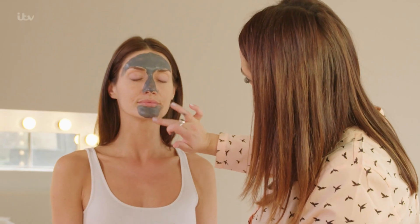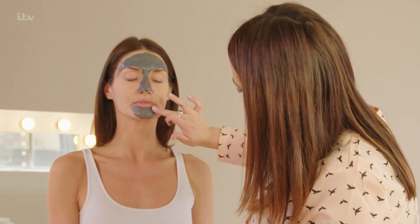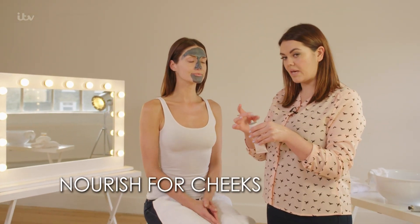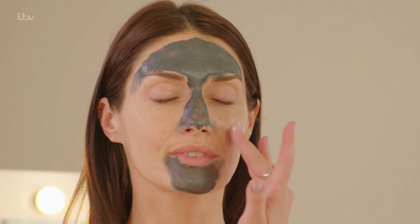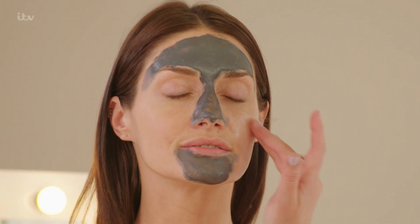Apply the detox mask around the areas where you tend to suffer with oiliness or blackheads. Then I'm going to apply the nourishing one, which is a bit more cream-based, just to the cheek area. This is going to really nourish your skin and put back hydration. With both face masks, you want to leave them on between two to five minutes.